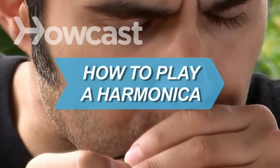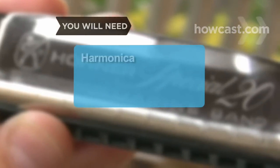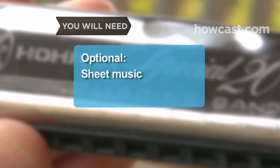How to Play a Harmonica. Take music with you anywhere you go by learning the harmonica. You will need a harmonica, and optionally, sheet music.